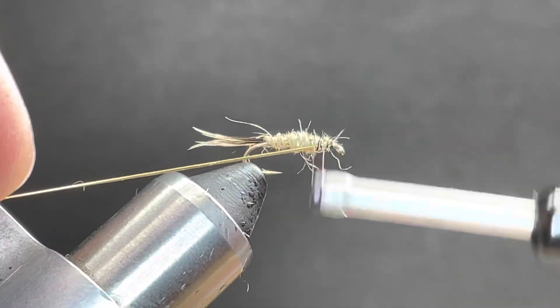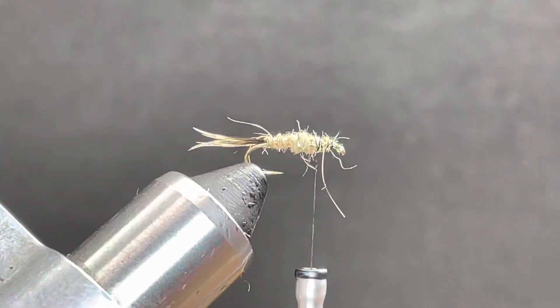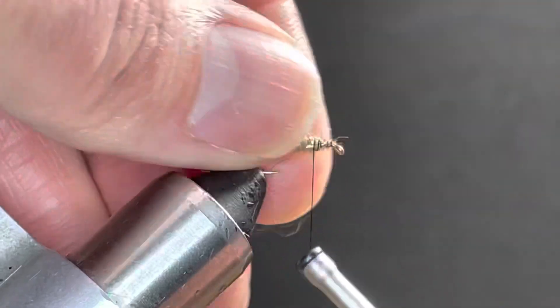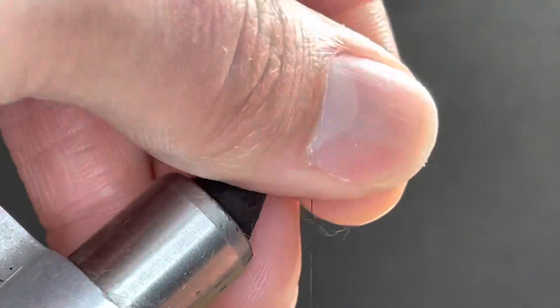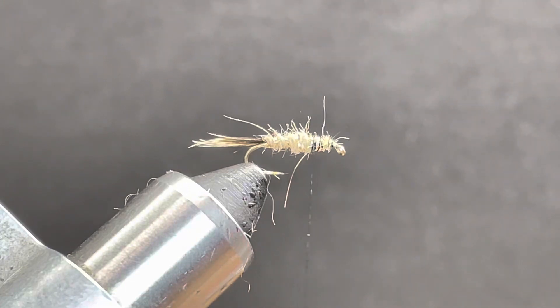I'm going to work this back into the thorax just a little bit. For the wing case, I've just got a goose feather that I found down at the park and cleaned up.